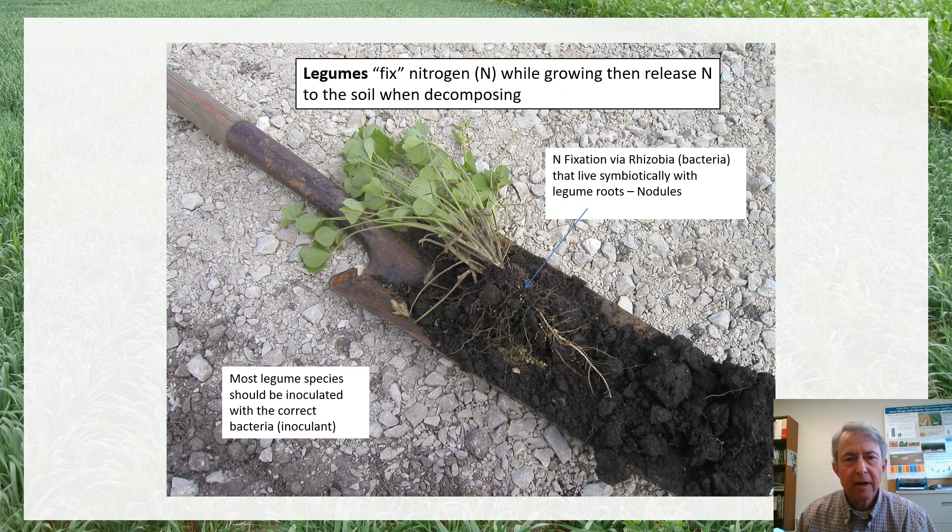Legume plants in the legume family have the ability to synthesize their own nitrogen through a symbiotic relationship between these plants and rhizobia bacteria that live in the soil. The rhizobia will colonize the roots and form these little nitrogen-producing factories called nodules on the roots, where atmospheric nitrogen is taken and synthesized into a plant-usable form. So legume crops tend to be fairly rich in nitrogen content.